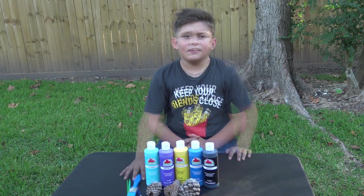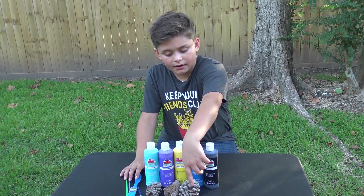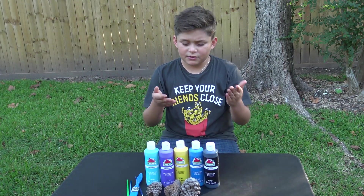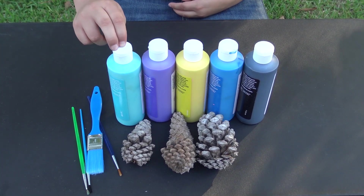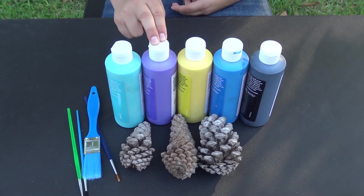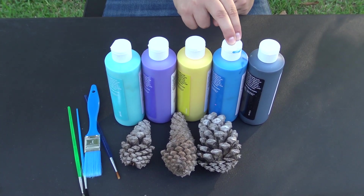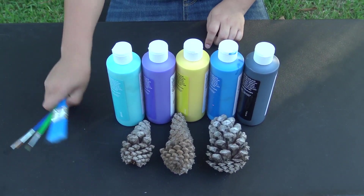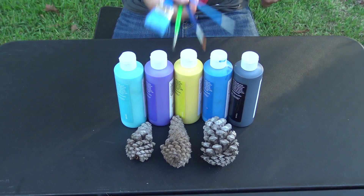Hey guys, glad to be here today. We're going to be painting these pinecones and doing different techniques on how to paint them. Right here we have Caribbean purple, iris, bright yellow, bright blue, and black. We have three pinecones and different paint brushes.